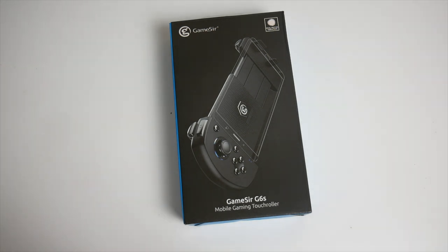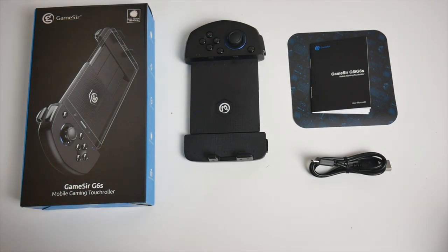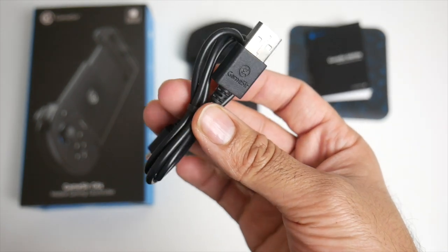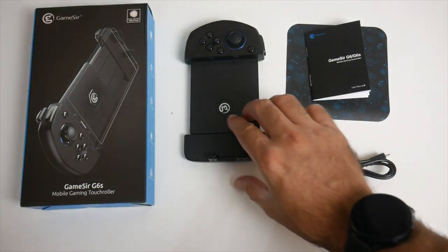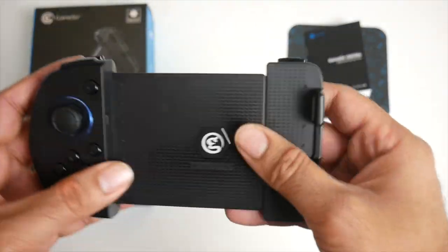It gives you a great and comfortable experience and an edge over your rivals. In this video I'm going to show you how to use this product, setting up a game and some actual game footage. So without further ado let's get it out of the box. You get paperwork and user manuals, a micro USB charging cable, and last but not least the GameSir G6s itself.